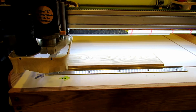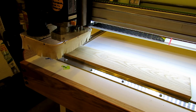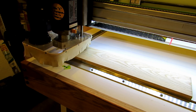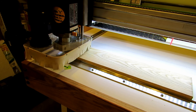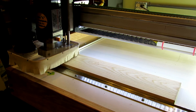We're at 0-0-0 on the machine now. Next thing I'm going to do is zero the top of my material. All right, now I'm just going to hit the start cycle button.